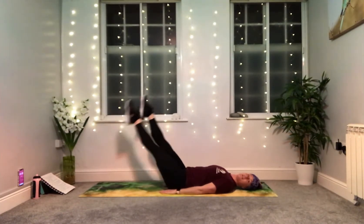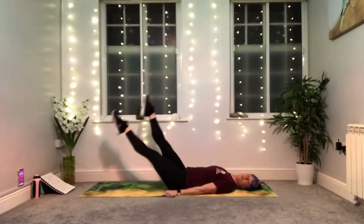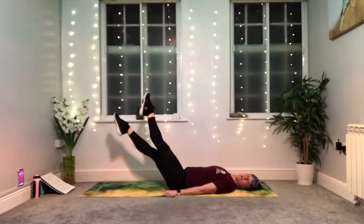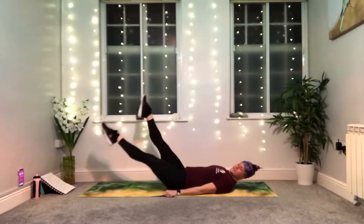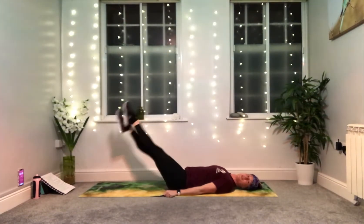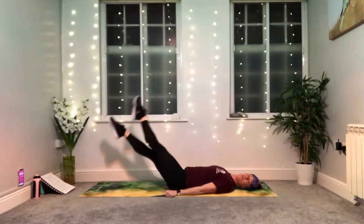You can slide your thumbs underneath your hips, have your palms resting on the mat, or tuck your head and hold onto the side of your mat to help you anchor. 20 seconds to go — kick, kick, kick. Nearly there, last few seconds. 10 to go — kick, kick, kick. 45 degrees or a little lower if you can. Five, four, three, two, one.